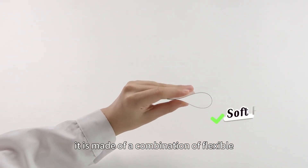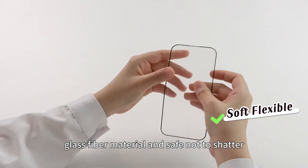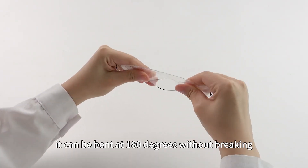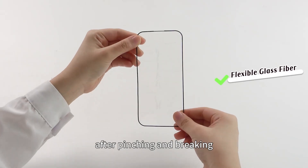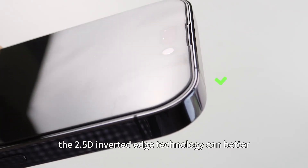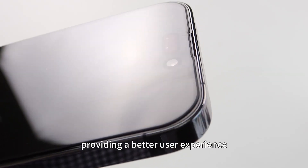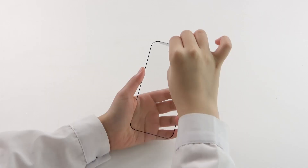It is made of a combination of flexible glass fiber material and is safe — not prone to shattering. It can be bent at 180 degrees without breaking, and will show glass fiber after pinching and breaking. The 2.5D Inverted Edge technology can better cover the edges of your phone, providing a better user experience.